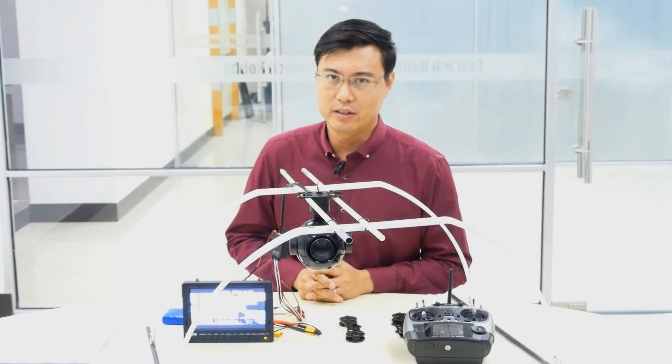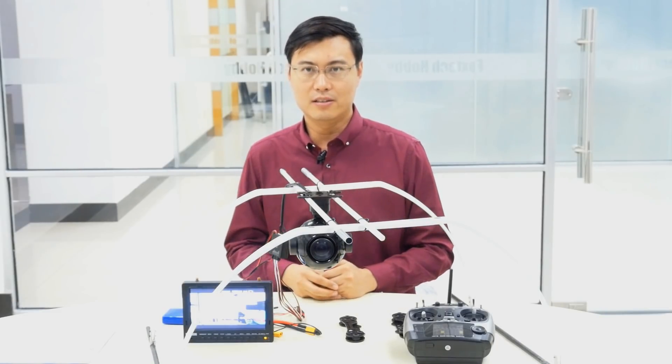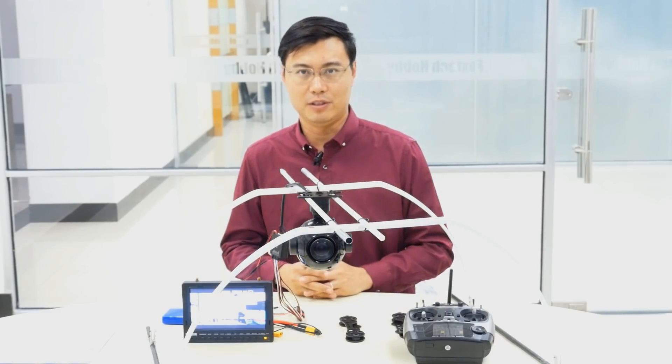The Seeker 30 is not only an optical camera with 30 times zooming — it also has many new features. Let me show you them one by one.